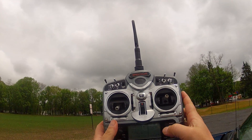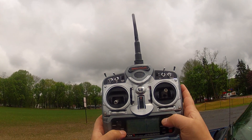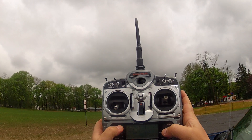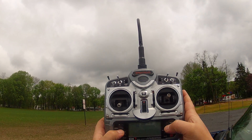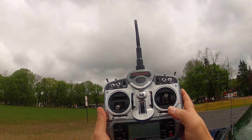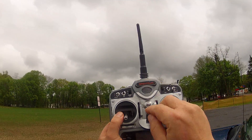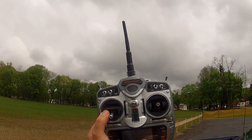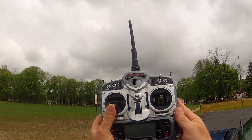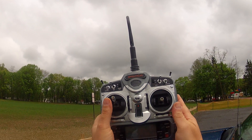Come over here — this is your throttle curve. This is your first throttle curve; this switch here is a three-position switch. In the normal mode I have a linear curve, so 25% stick gives you 25% throttle, 50 gives 50, 70 gives 70, 100 gives 100.